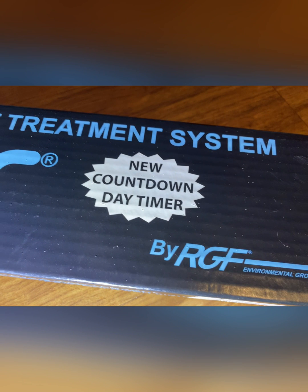In this case, we're installing the new UV light kit by RGF, which has a countdown timer built in and a two-year bulb.